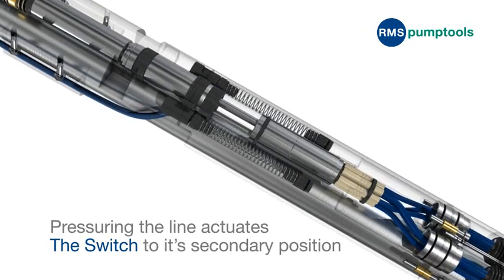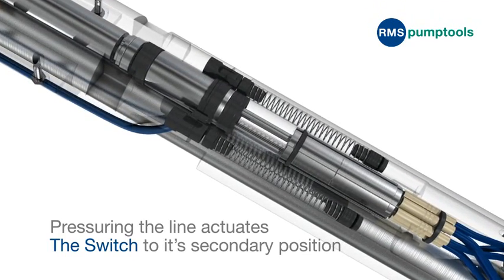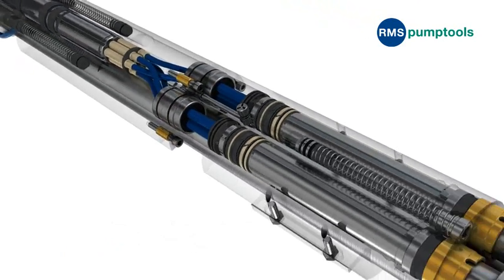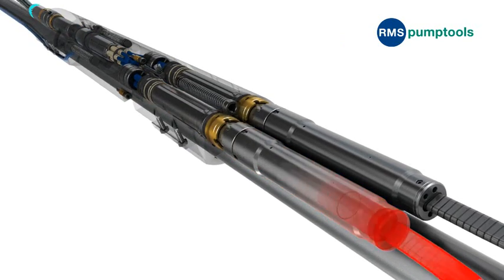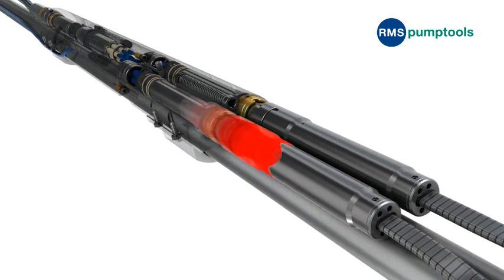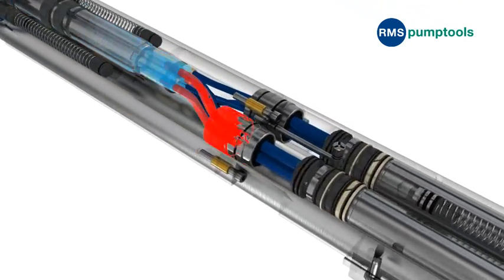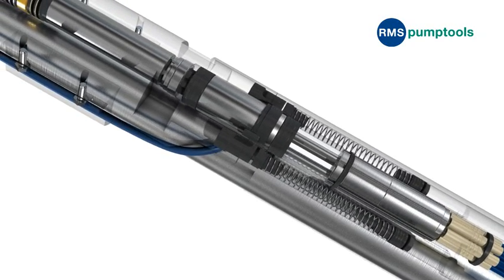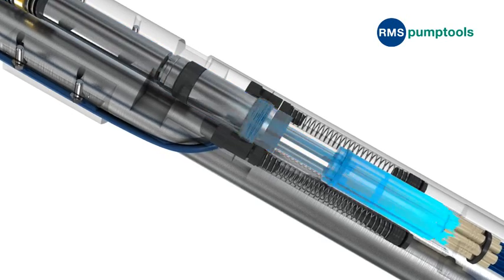Pressuring up the hydraulic line actuates the switch mechanism from its primary position to latch and lock in the secondary position. Pressuring up again releases the mechanism to return and lock to the primary position. The Switch can be operated repeatedly following this procedure.